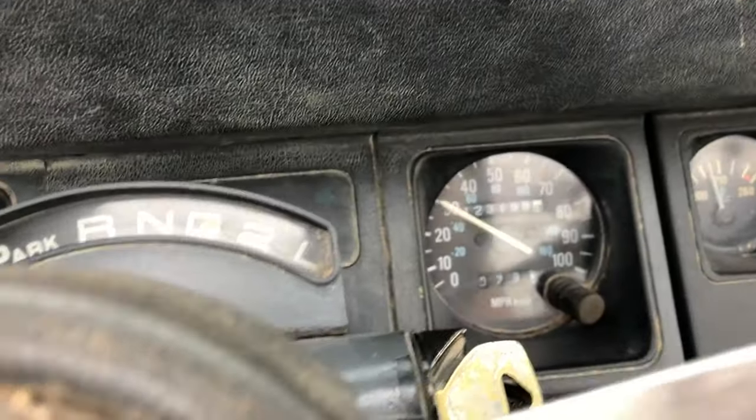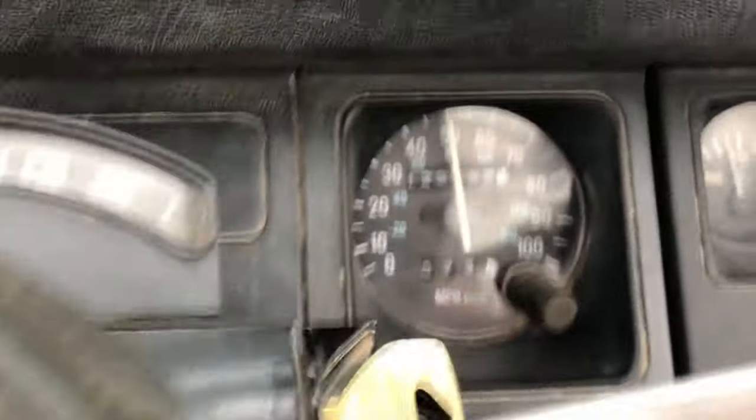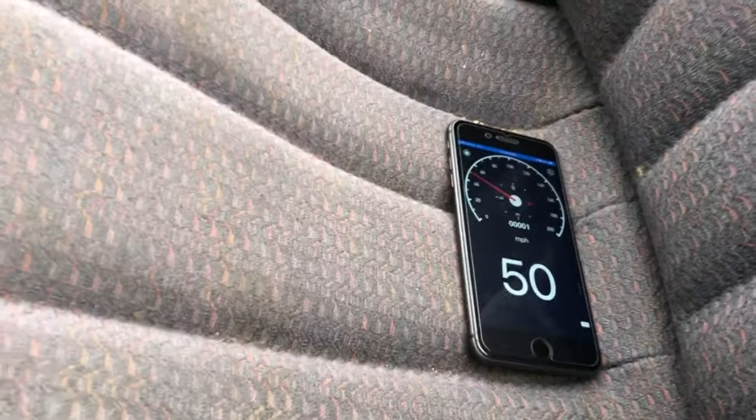I'm going to take it up to about 50 mph and compare it to a GPS speedometer app on my phone to see what happens. It ended up being within about one mile per hour all the way up to 65 — so we are good to go. If you have any questions, drop them in the comments below. If this video helped you out, please consider subscribing or liking the video. This is Flawed Off-Road, my name is Dan, and I'll see you next time.